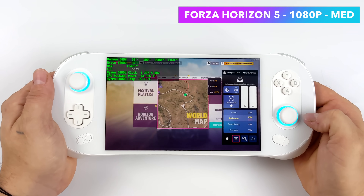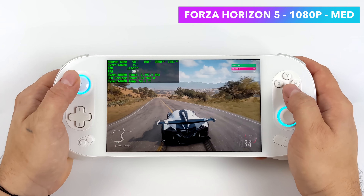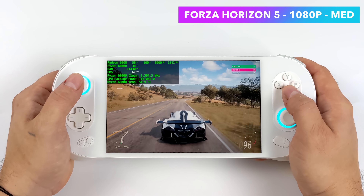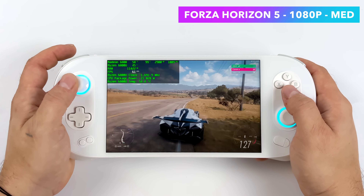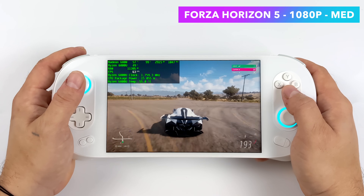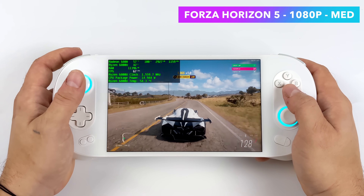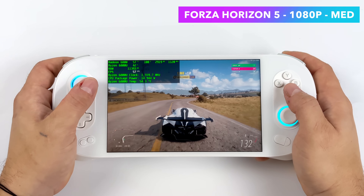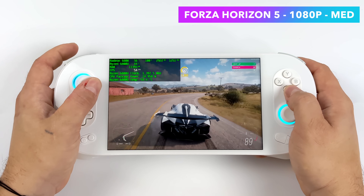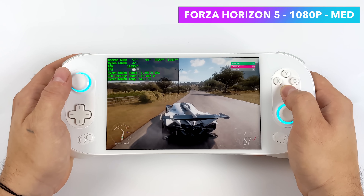Jumping into some gameplay — testing out Forza Horizon 5 at 15 watts, 1080p medium settings. This is really playable. Got a couple dips under 60, but remember we're at medium 1080. Looking at Afterburner, our GPU is clocking at a maximum of around 1251 megahertz — that's because we have the TDP set at 15 watts, so it can't send enough power to the 6800U.